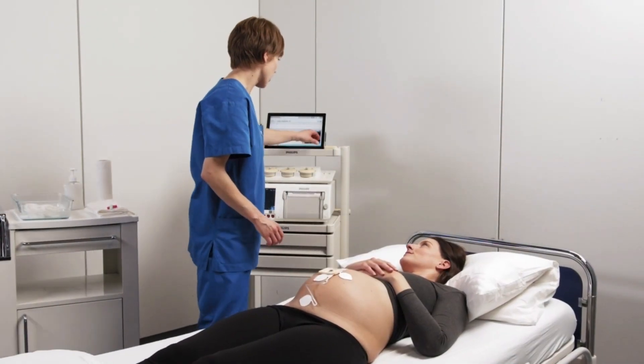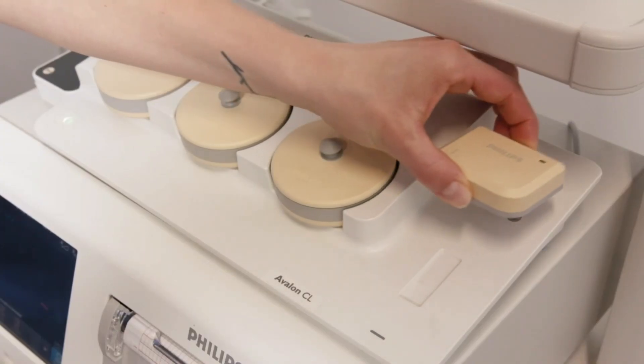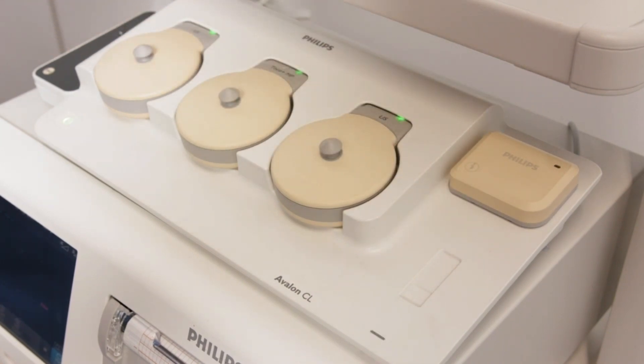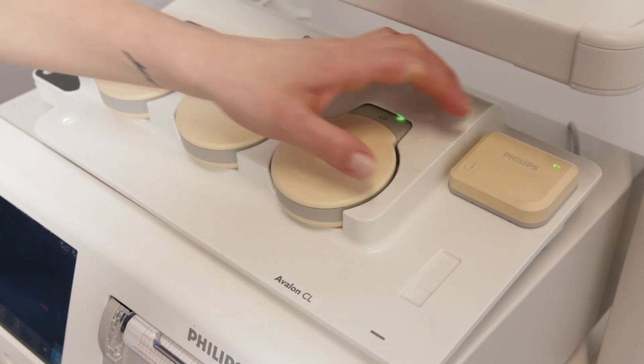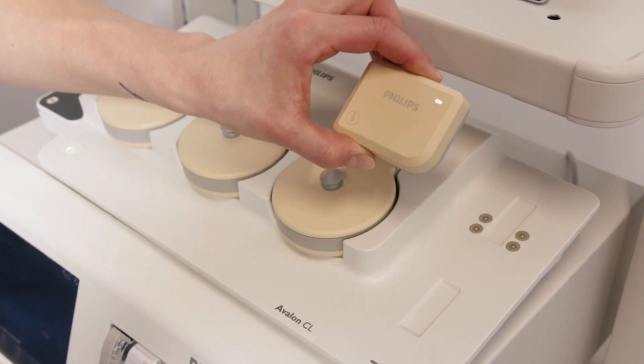Place the CL fetal and maternal pod on the powered-up CL base station to assign it. Wait until the charging LED of the base station stops blinking, and then pick up the pod. The LED briefly lights up white to indicate that it is ready to use.